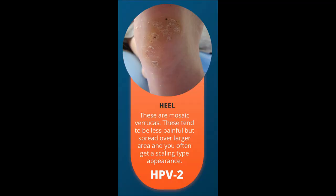Then we have the HPV2 virus which are mosaic verrucas which tend to occur on the heels. Then we have HPV4 verrucas which are multiple verrucas and can occur all over the feet.